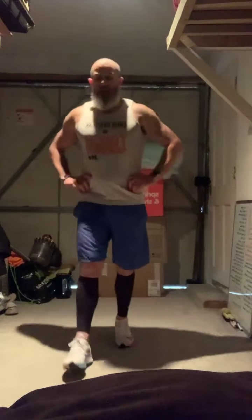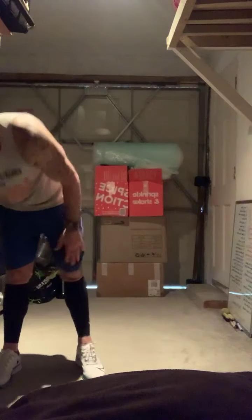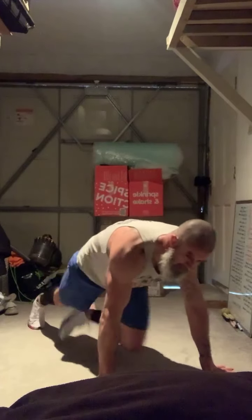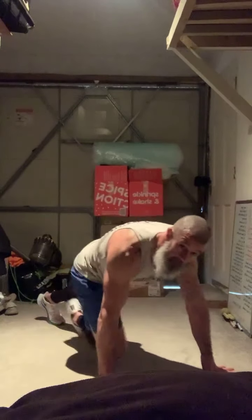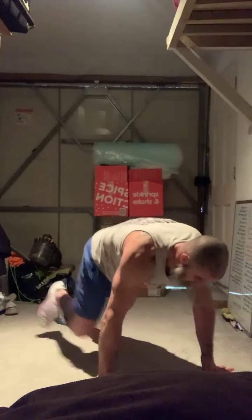Breathe, breathe, breathe. 30 second recovery. Mountain climbers — five, four, three, two, go! That 30 seconds flies by, doesn't it? We've got 30 seconds of these — 15 to go. Lucky I didn't make a mistake, right? Eight, four, three, two, one — rest.